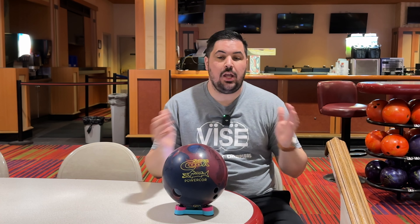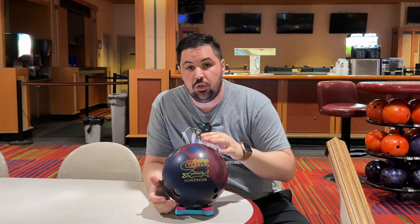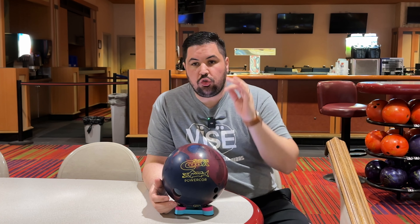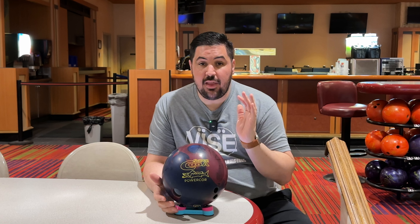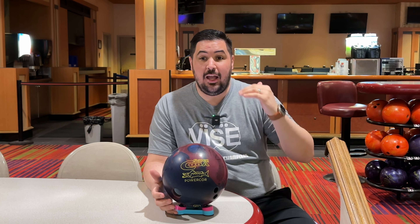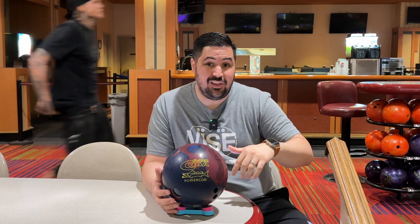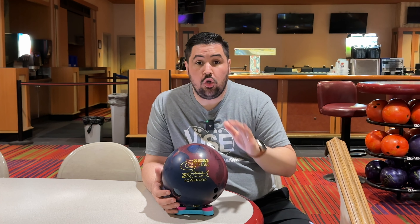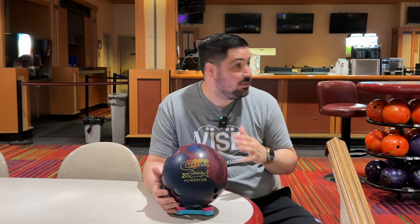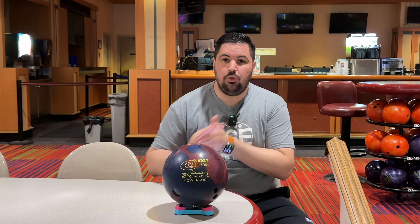What's going on everyone? Welcome back to the channel. My name is Louis and on today's video we are going to be reviewing the all-new Columbia 300 Super Cuda Power Core. Before we get into any of that, please consider hitting that like button and subscribe — it goes a long way to helping this channel grow. If you want to order the ball in this video or the ball spinner, go to the link in the description or visit Cool Wicks website and use promo code NAPOLIS10 for 10% off your entire order.